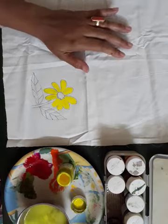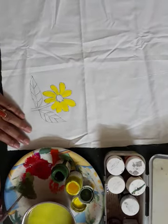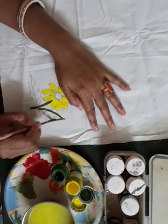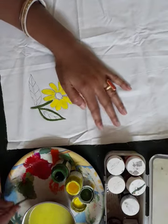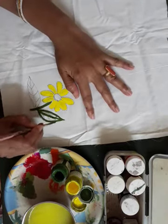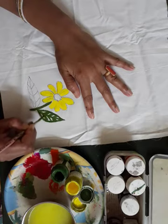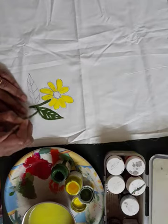Now we will take the green color. Color the stem of the flower, then the leaf — first you have to border with the green color, then fill with green. This way you can do the leaf.